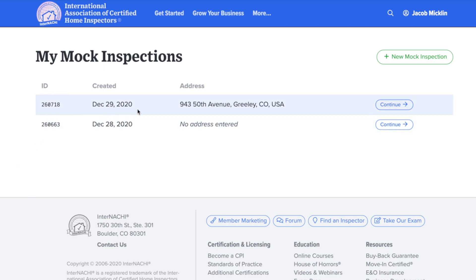To edit one of your mock inspections, head over to the right side and hit the Continue button. If you're done with one of your mock inspections and need to add another, head over to the top right to the green button, New Mock Inspection.